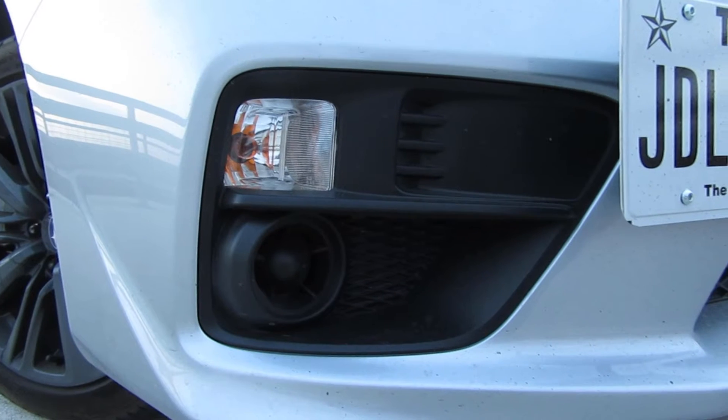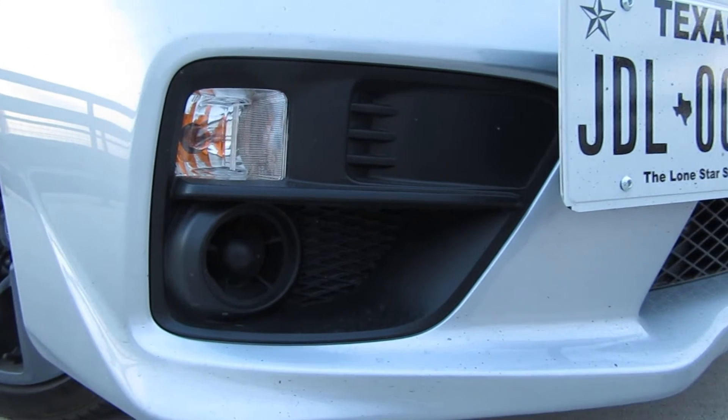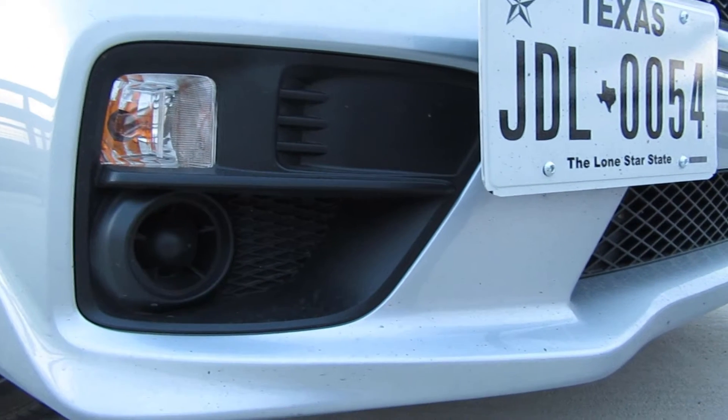Last week I reviewed the 2017 Ford Mustang GT. Today I'm going to review my 2017 Subaru WRX — my personal WRX is the base model, which is the lowest priced WRX. After that comes the Premium and the Limited, and of course the STI after that.